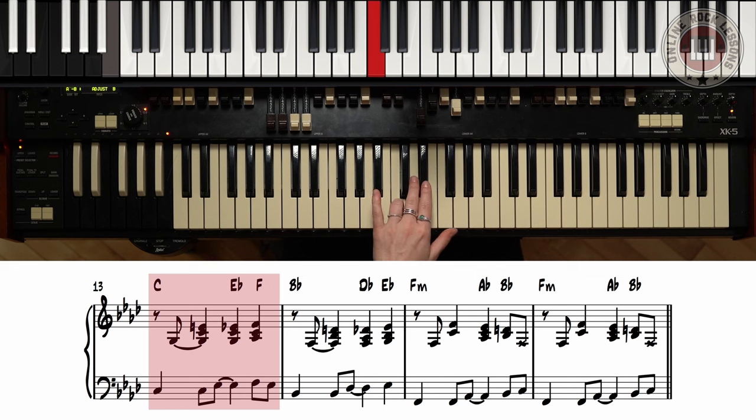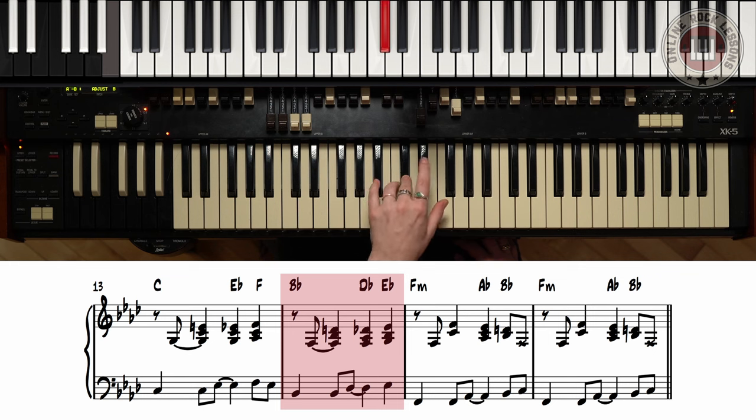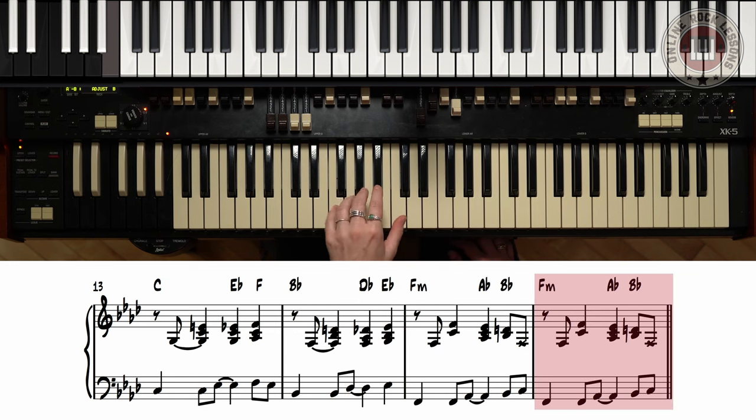Now we're at C. So we go C, Eb, F, F, Eb, and we go to B. One, two, and three, four, and one, two, and three, four, F. And there you go — you have the left hand. Super simple and very cool to play.